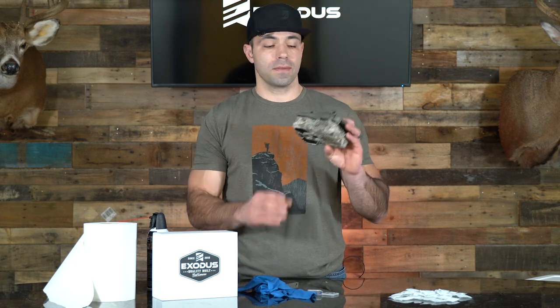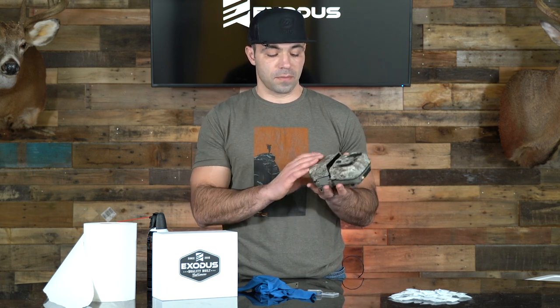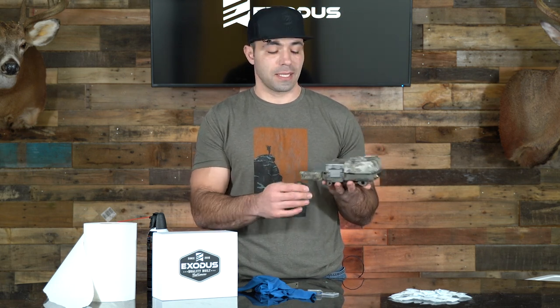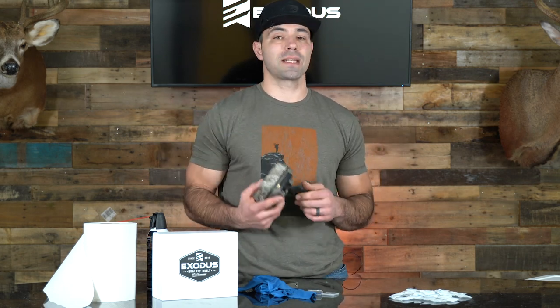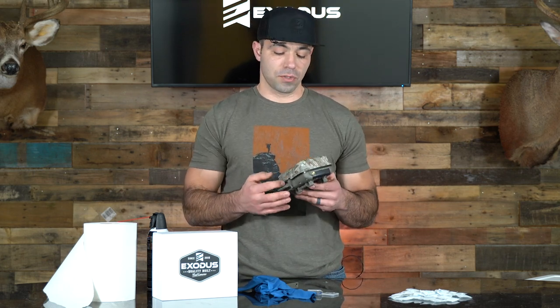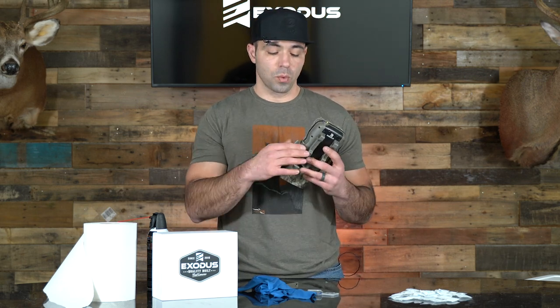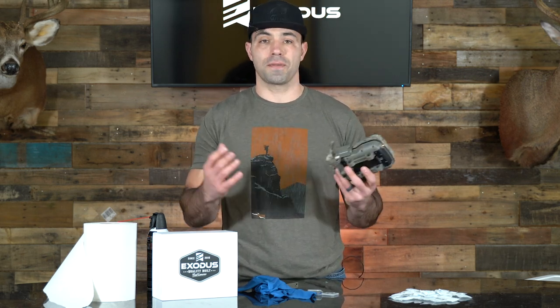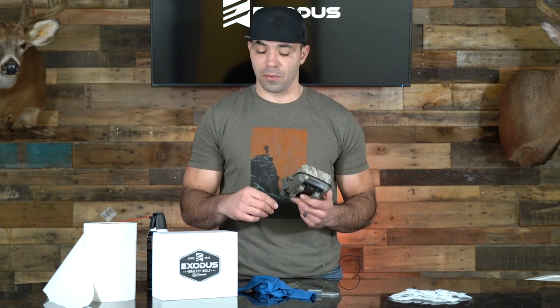Once the camera's cleaned up, you've sprayed your SD card socket out, have the other external connections cleaned, and your battery tray removed — that's basically it on the maintenance side. If you want to take that a step further, we do have another maintenance video where we talk about how to keep your seals conditioned with some O-ring lubricant and what to do with your latches and different things. We'll put that video in the description.